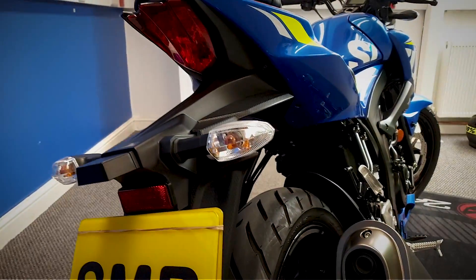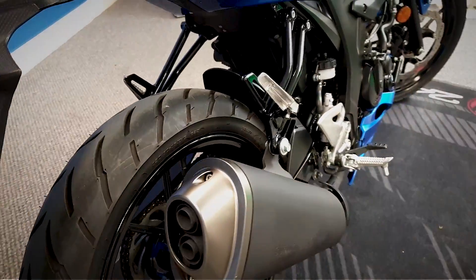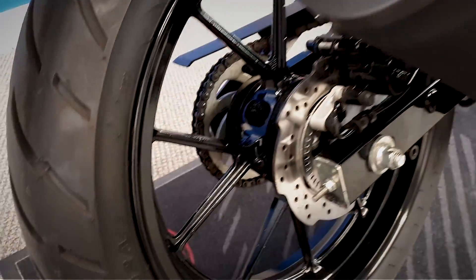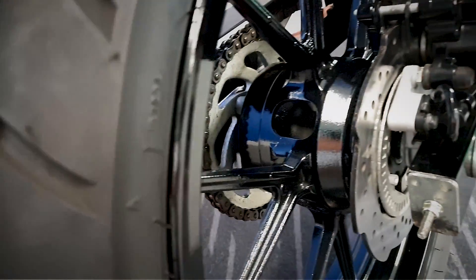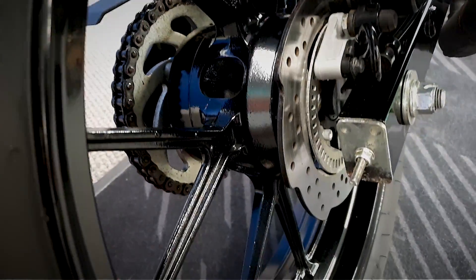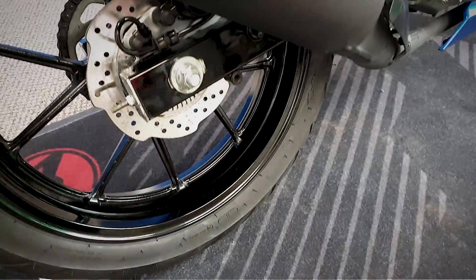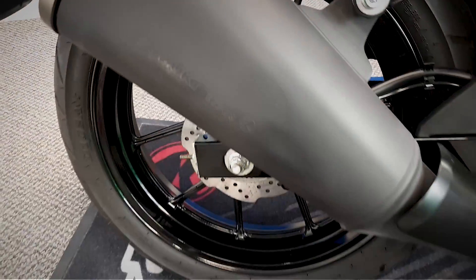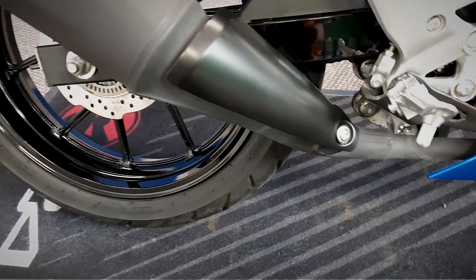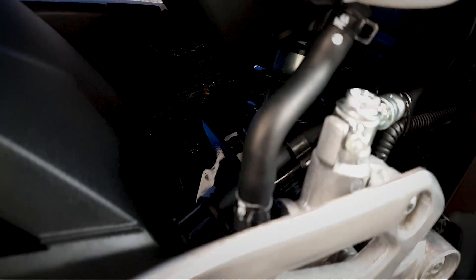Moving around to the right-hand side. Let's get a look at that back wheel and the back brake. Let's get a good look at the exhaust.